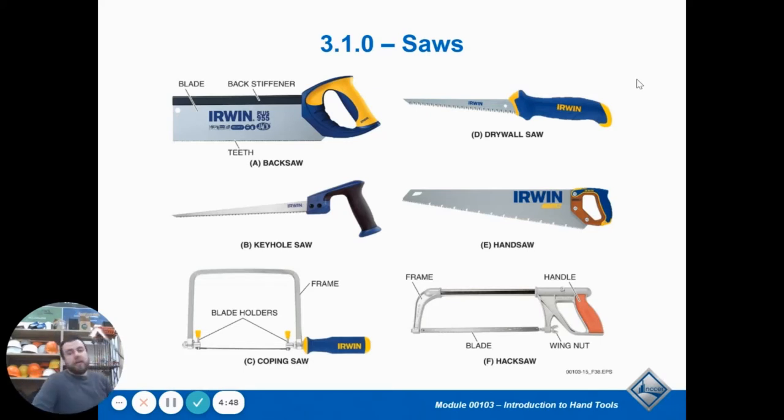There is also a hack saw, which you see in the bottom right corner in the picture. A hack saw has really, really fine teeth and is designed to cut through plastic and metal. Hack saws are used to hack through metal material.